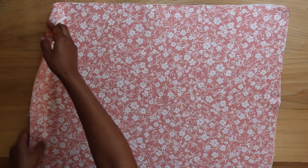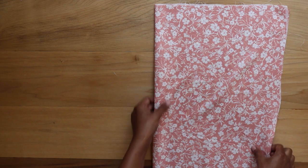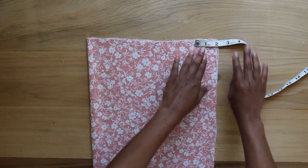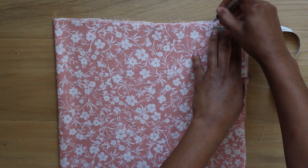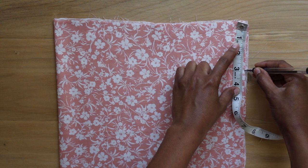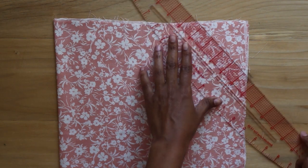After ironing, I take both pieces of fabric backsides facing in and fold in half along the width. I measure two inches in from the right top corner and mark at that point, then I measure three inches down from that same corner and mark at that point. I connect those two points, then draw and cut on a diagonal line.